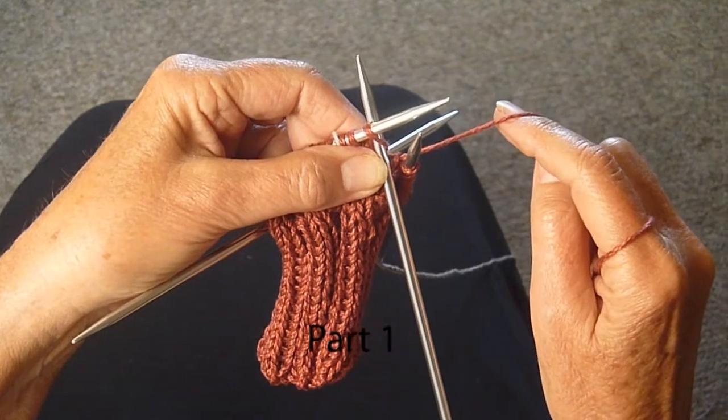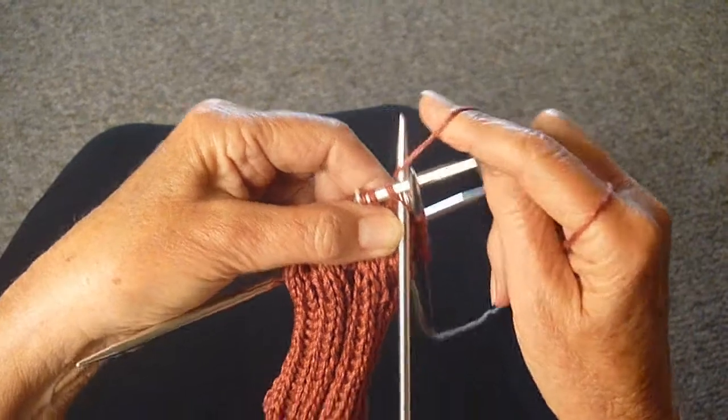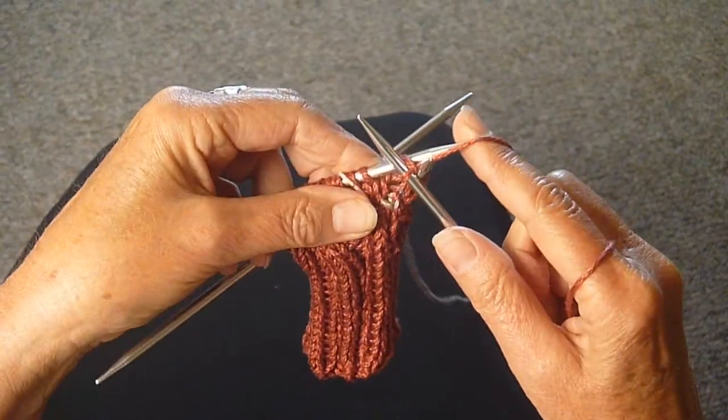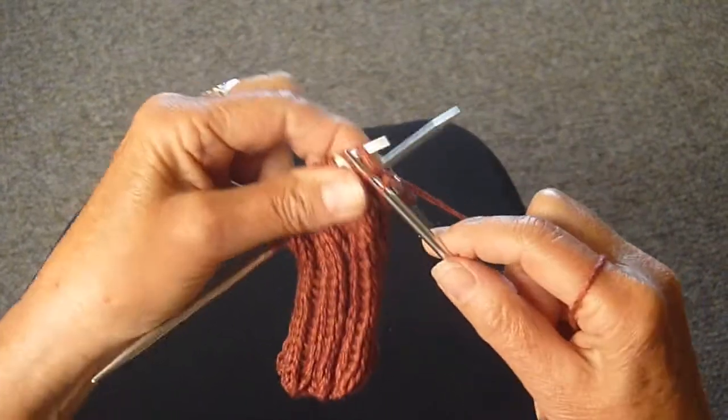We're going to do a little Fair Isle stitch on our double pointed needles now. I'm going to knit the first three stitches with the original color, the rust.